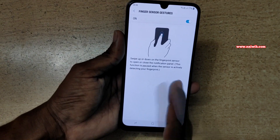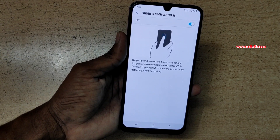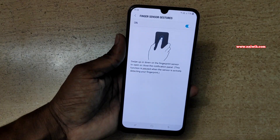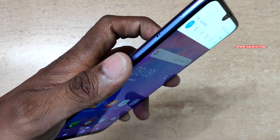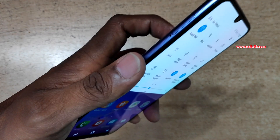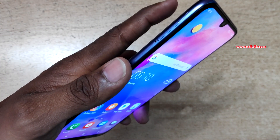Here you can see that I am not using my finger on the display — I am using the fingerprint scanner to open and close the notification panel. When you swipe down it will open the notification panel, and swiping once more opens the complete notification panel. Swipe up to close the notification panel.